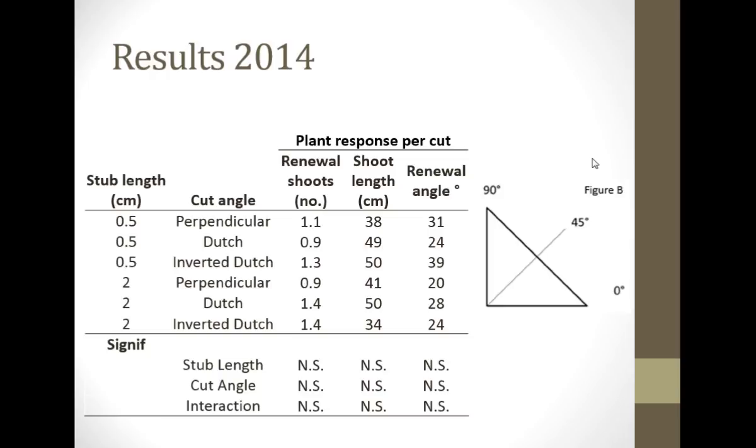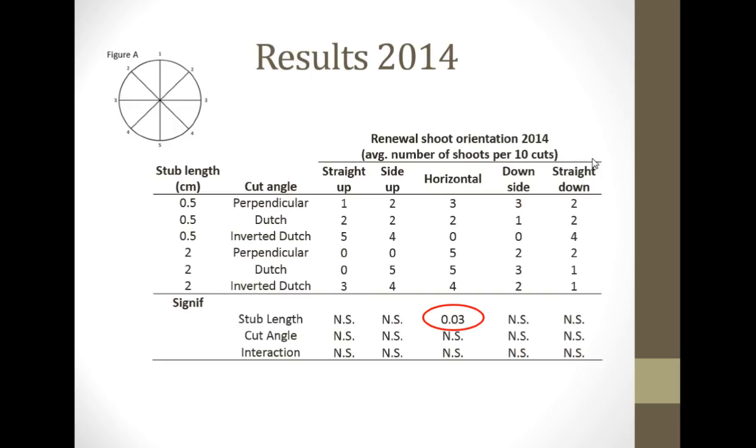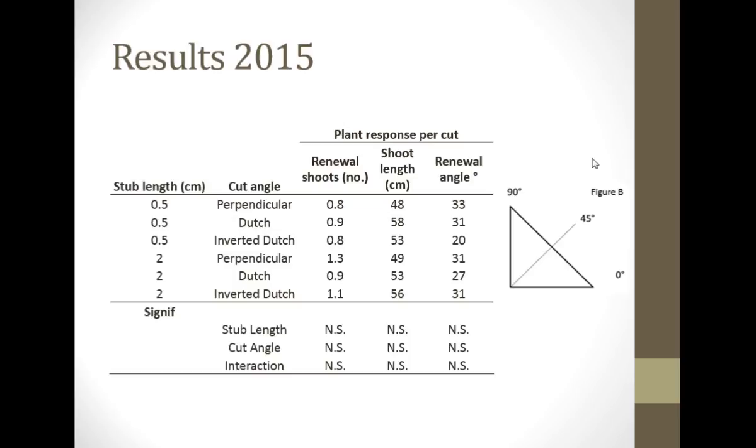This is the results from 2014. The number of renewal shoots we got, their length, and their angle was non-significant. There was no significant difference between the different stub lengths or the kinds of cut we made. We also looked at these end on to see where they came out — top, sides, or bottom. For the most part the results were again non-significant, except there was one thing where with the longer stub, more of them appeared to be coming out in that horizontal position.